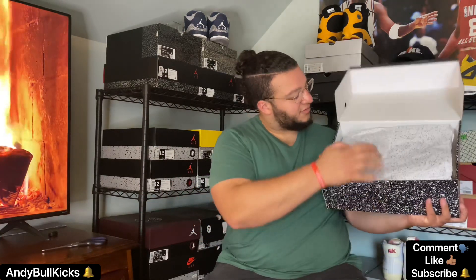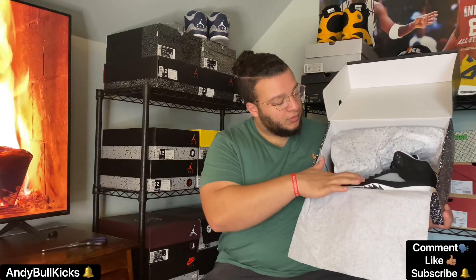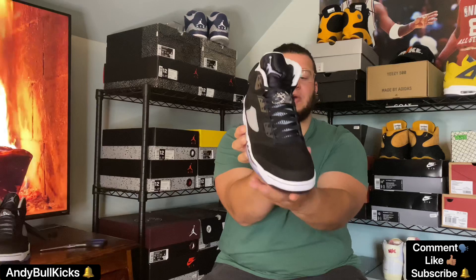Alright, y'all ready? Let's see — peel away the paper, one, two, three. Okay, alright, these are cool. Let's take them out and have a look. A lot of paper in here — regular Jordan 5 paper, nothing special about the inside of the box at all. It doesn't look like they come with any extra laces either.